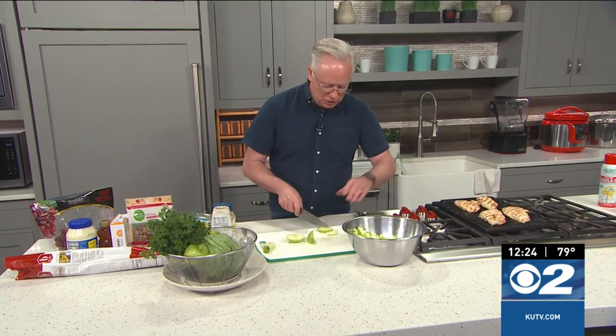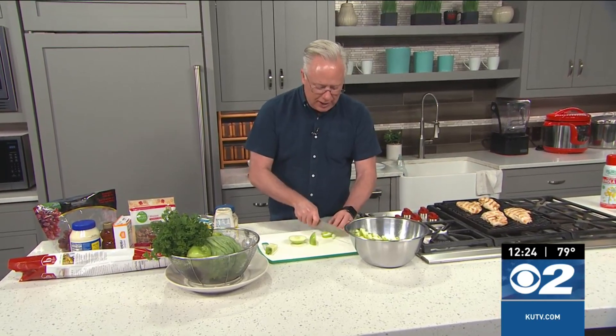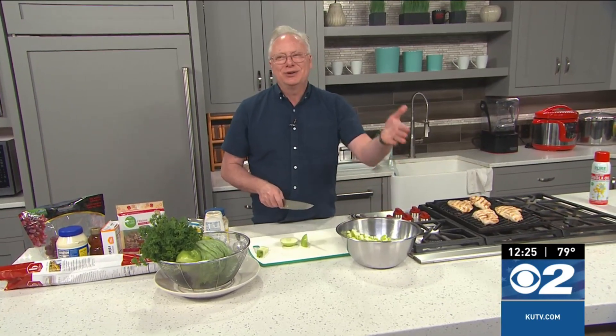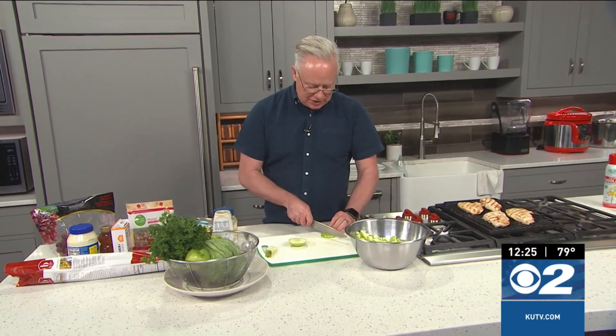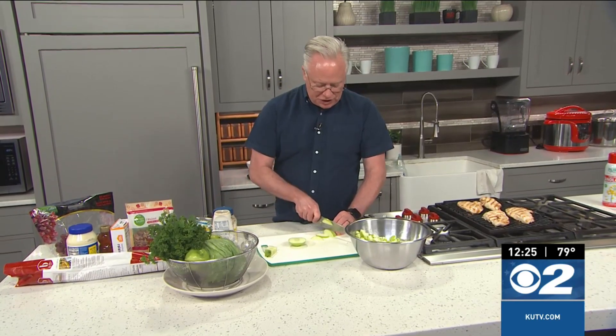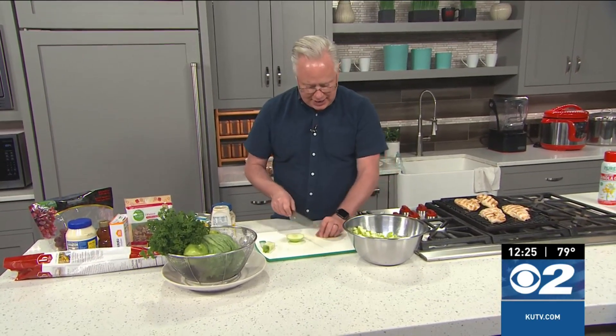I also have some chicken breasts over here that I've grilled up. The trick with this is don't overly season the chicken breast. If you didn't season them at all, it wouldn't be a problem, because you're going to season the salad. If your chicken is already seasoned, then it's going to compete with the seasonings in the salad. So let's get these finished up and added in.